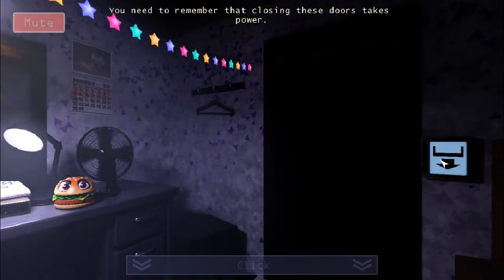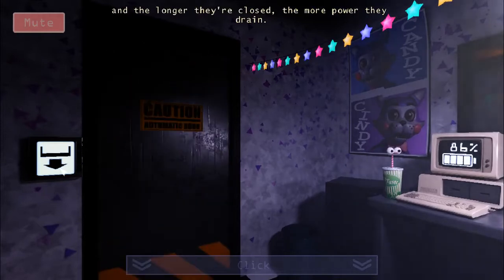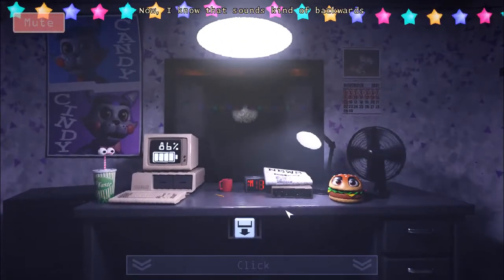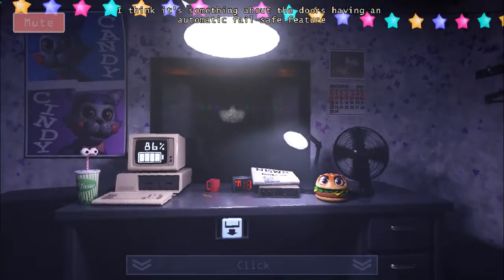Now, I know that sounds kinda backwards, but you have to trust me on that one. I think it's something about the doors having an automatic failsafe feature in case the power gets cut off — so they open up if there's no more power.